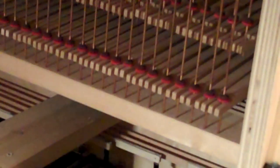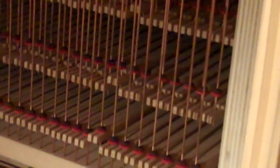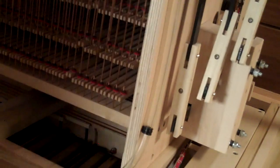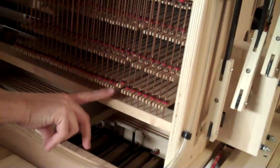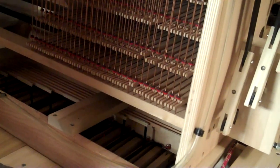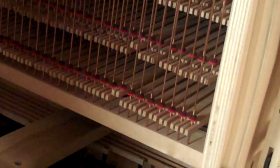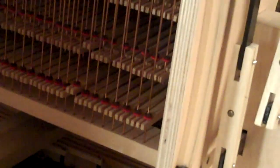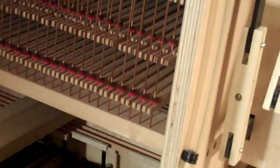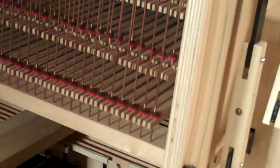So therefore when you play a pedal note, it lifts up on that wire and plays a manual note. If he plays the note and turns the coupler on and off, you see how when it's off it has no effect, but when it's on it pushes up on the wire. That enables the pedal to play the positive or manual division, depending on which coupler is on.